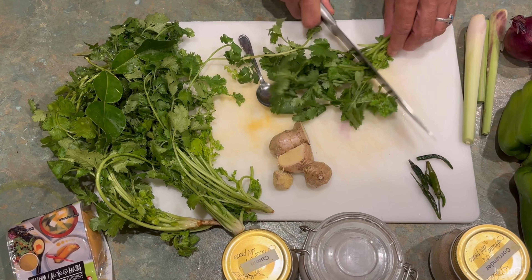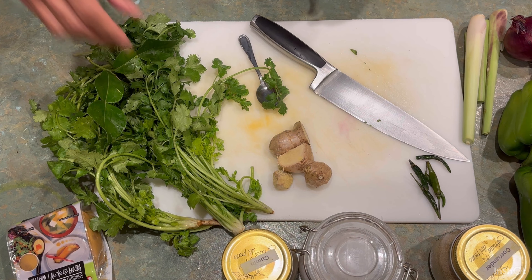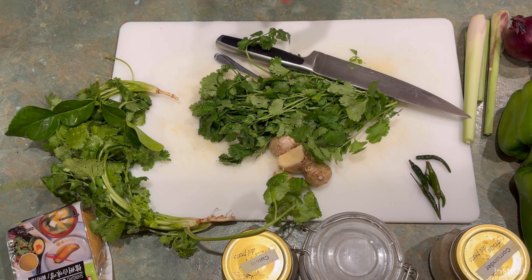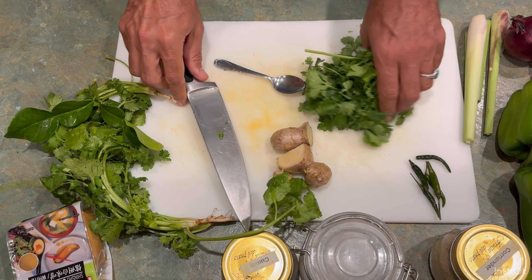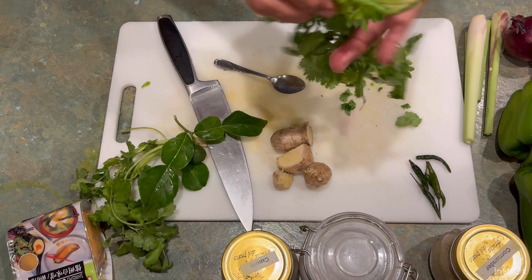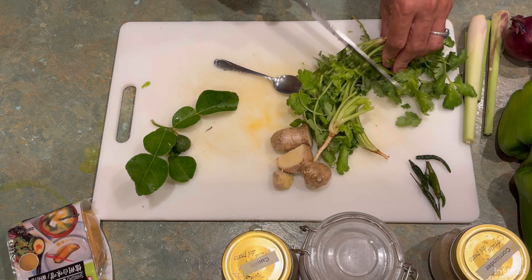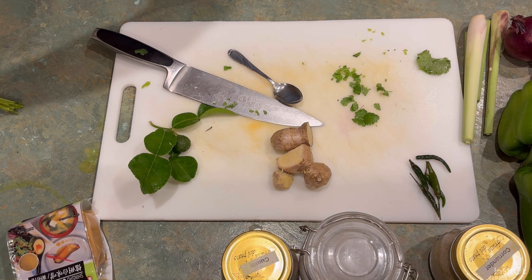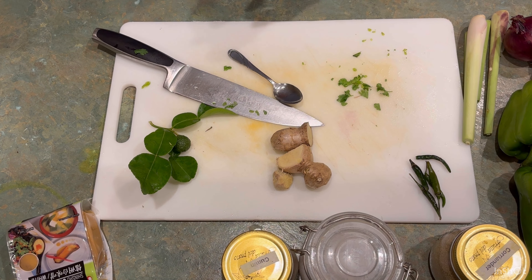I have a big blender. I roughly chopped the coriander to make it a bit more accessible, then put it in the blender. As you can see, I use a lot of greens and that's the reason I get that nice color.